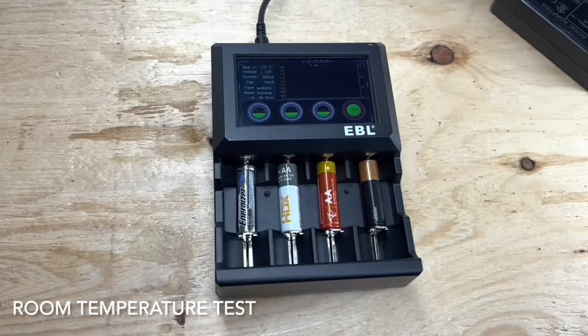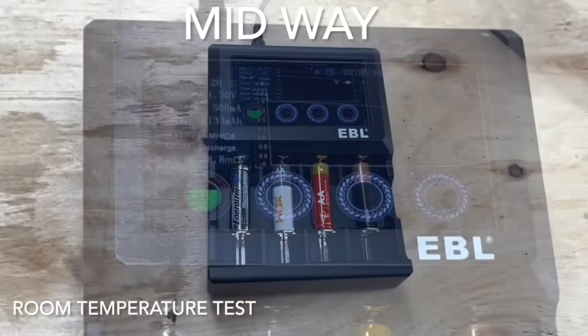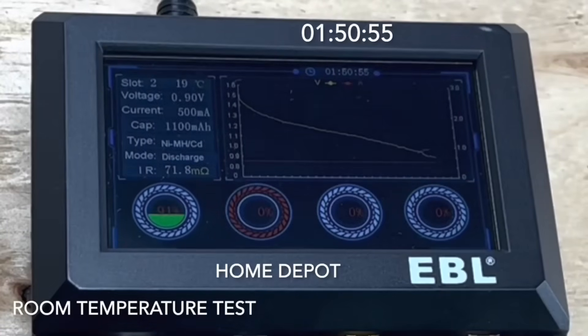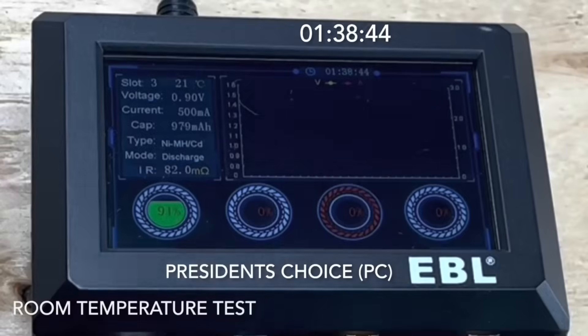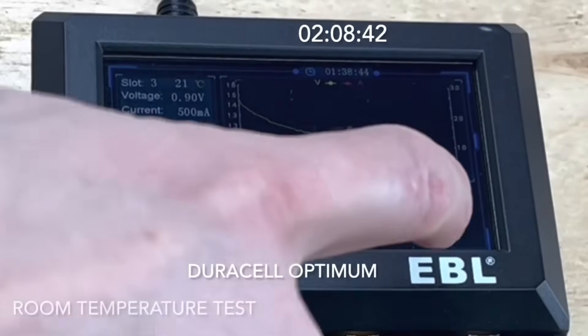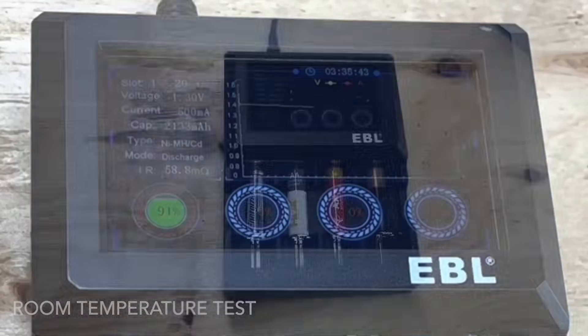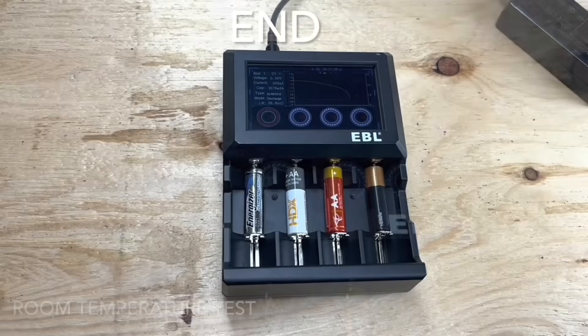In this test we'll check an Energizer Lithium battery, a Home Depot house brand battery, Superstore Loblaws PC house brand, and a top-price Duracell Optimum battery. At 3 hours, the lithium is still at 91% compared to the alkalines. The Home Depot battery ran for 1 hour 50 minutes and 55 seconds. The PC battery ran for 1 hour 38 minutes and 44 seconds, and the Duracell Optimum ran for the longest at 2 hours 8 minutes and 42 seconds.